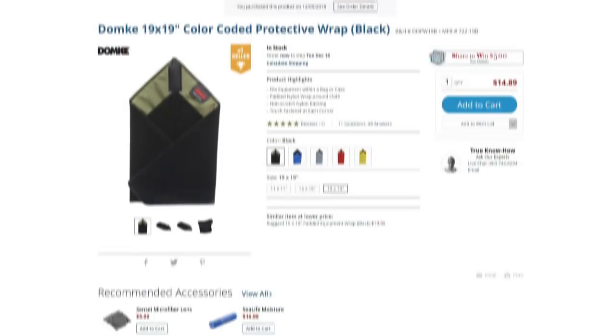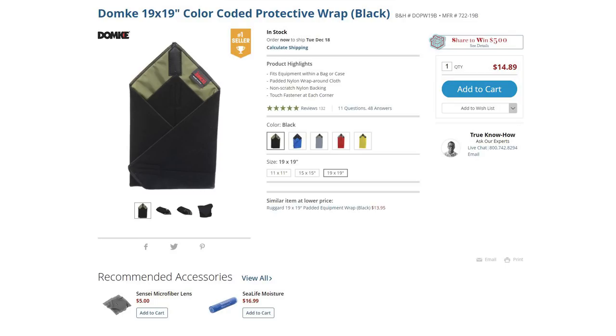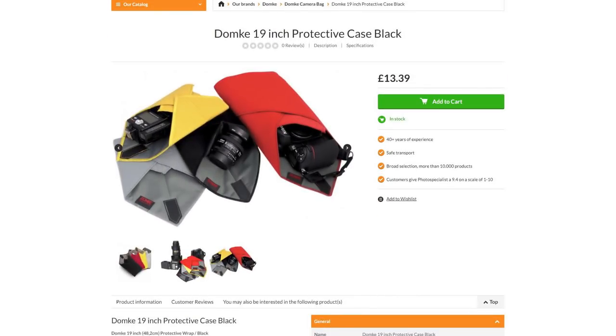Number two on my list is the Domka Protective Wrap. These go for roughly $15 a piece and it's basically padding in the form of a sheet with velcro on each of the corners. They're quite useful in that you can wrap any sensitive electronics in them — like your camera or lens — and dump them in any ordinary bag. You can even think of it as a tool to convert a normal bag into a camera bag.